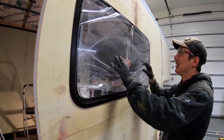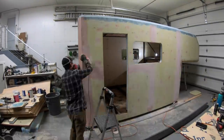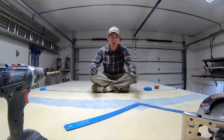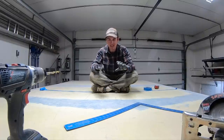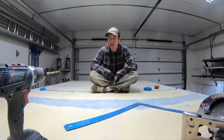More Bondo and sanding. Alright, so we're about to cut the roof vents in, which is scary — cutting a hole in this roof. It's been a long time to get everything sealed, fiberglassed, and Bondoed. But it all looks pretty good, and there's no time like the present.